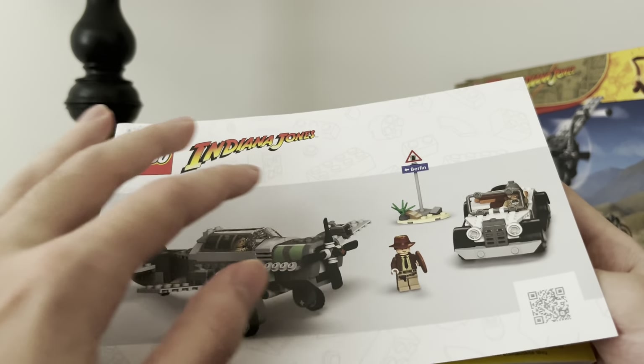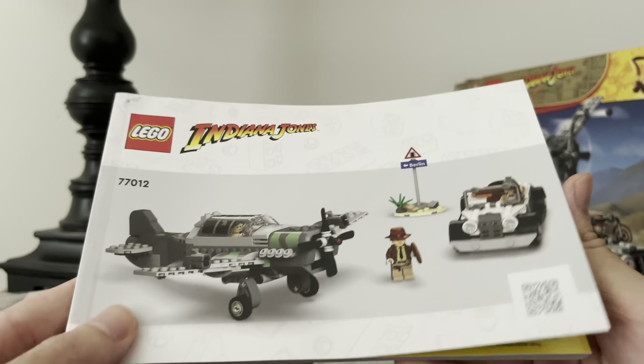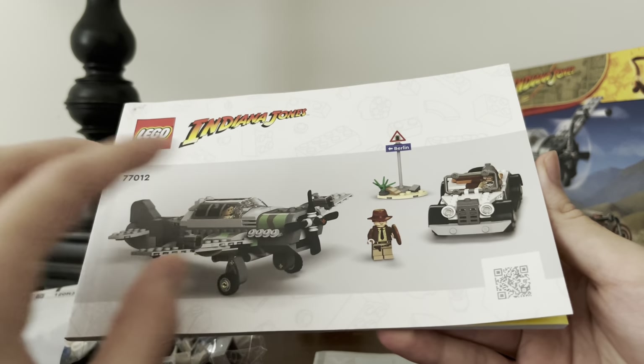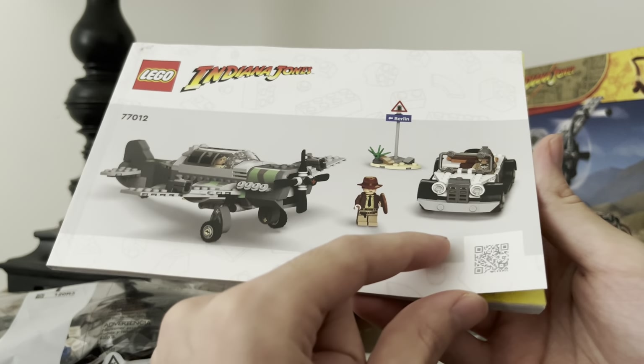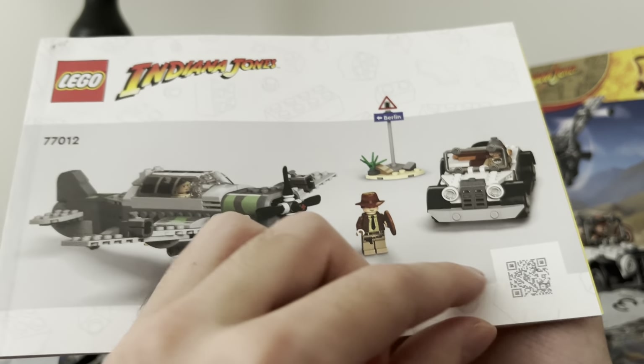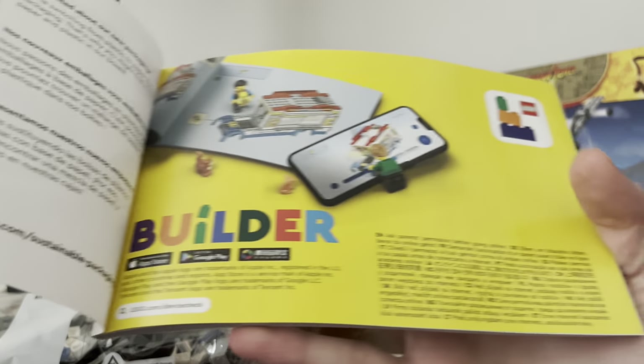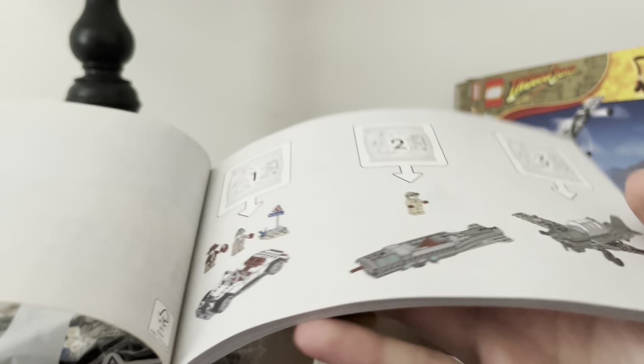I guess this is meant to be an update — a modern look to these instruction manuals. But to me it just looks lazy. It doesn't look that exciting compared to the box. You've got the QR code, the set in digital form, the sustainable packaging ad — that's interesting — and what was LEGO Life. And there's a blank page.